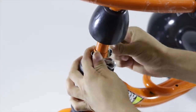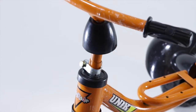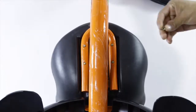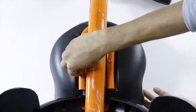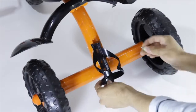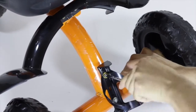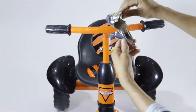Insert the handle to the front wheel and tighten this assembly using clamps and nut and bolts on both sides. Next, place the seat to the main body and tighten the screws with the main body using the provided bolts. For the finishing touch, attach the zipper stand to the body and tighten it with the provided screws.